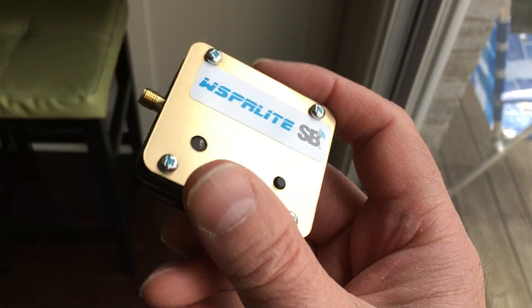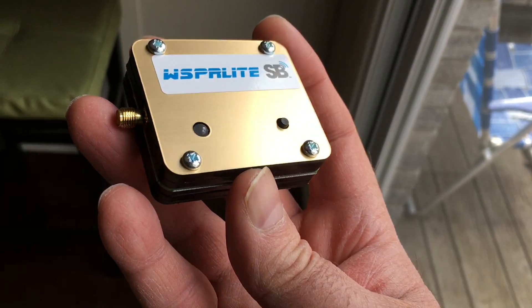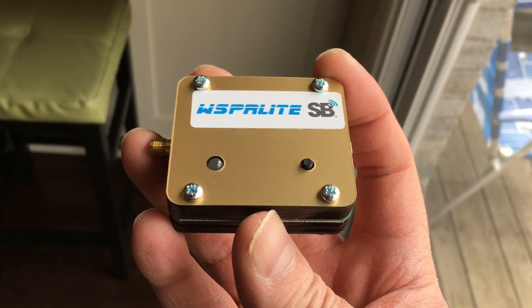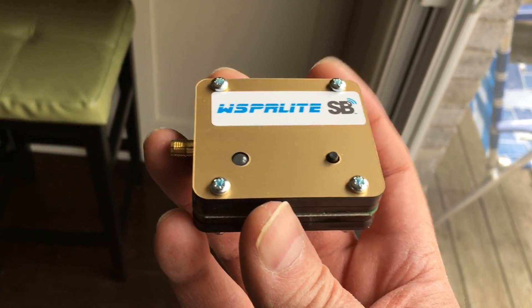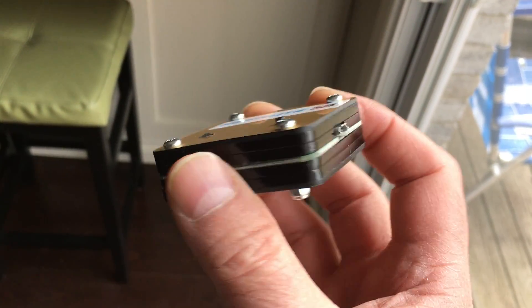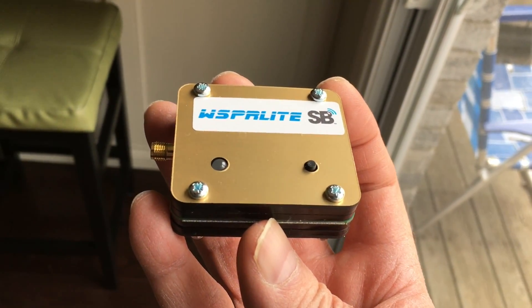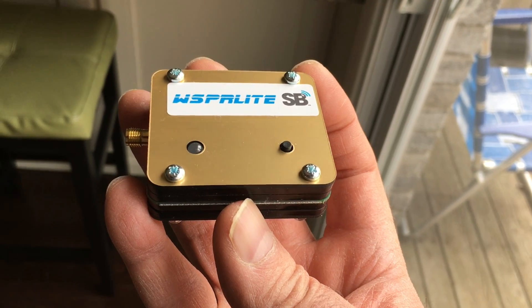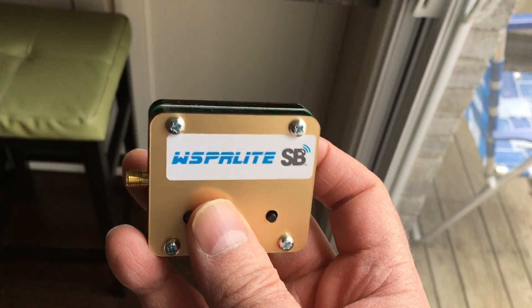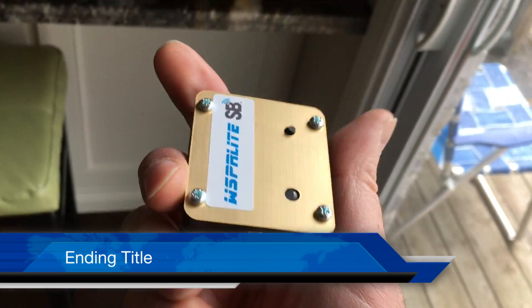I encourage you guys to check the links below and check out this device, and maybe purchase one yourself. I'm not affiliated with the site at all, but I think a lot of people would really like WSPR if they just checked it out. It's a really cool thing to play with.